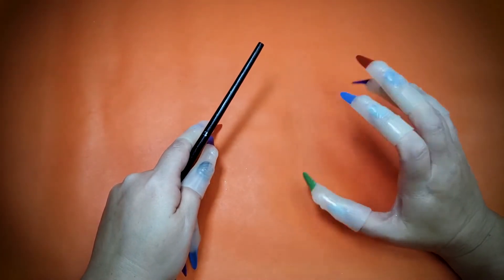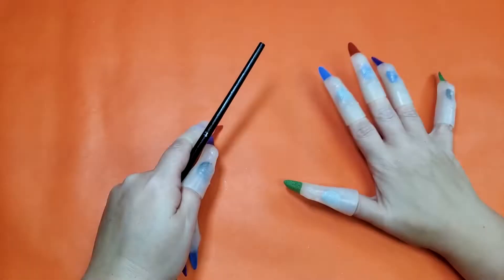Hi friends. It's spooky season. Let's do some Halloween crafts.